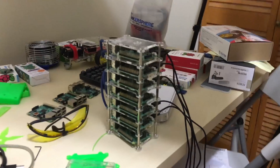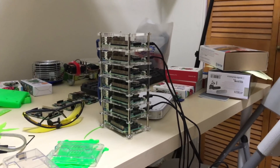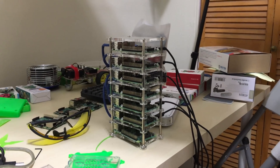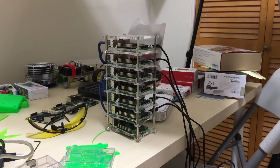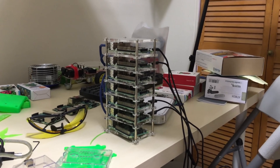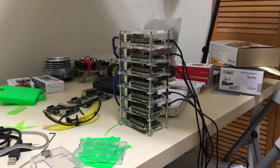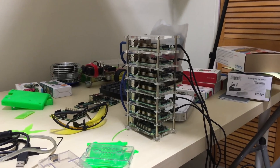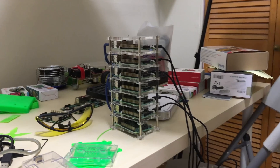A lot of you guys have probably recognized this right here — this is my cluster computer. This is my upgraded version and it's a 7 Pi cluster. I will be shooting a video where I create a Raspberry Pi cluster computer using the Raspberry Pi 3s. I'm going to benchmark both clusters to see how much faster the Raspberry Pi 3 is compared to the B plus. If you guys are interested in that, stay tuned — it's probably coming out next week.